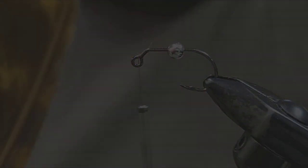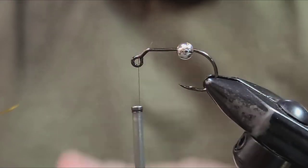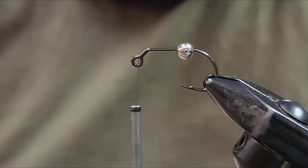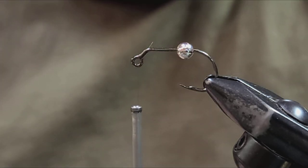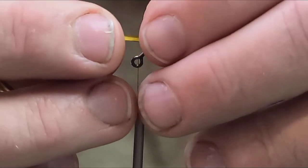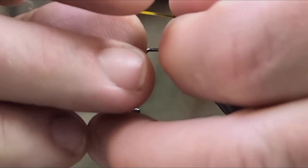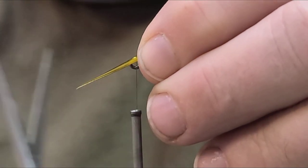Slide your bead back and start right behind the eye and mount your thread to the iron. You're going to take a turkey coil — it's got variegation in it. One side is going to have the smaller strips, the biots, and the other side is going to have the longer biots for the body. First thing you're going to do is cut off four of those — you're going to need two for the antenna and two for the tails. You can see with these they're concave.